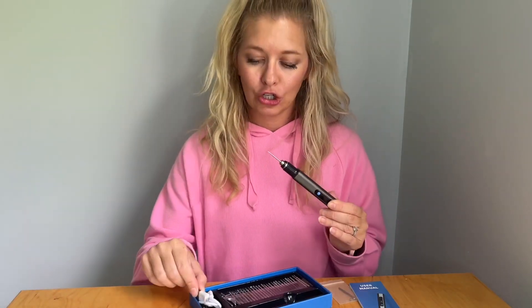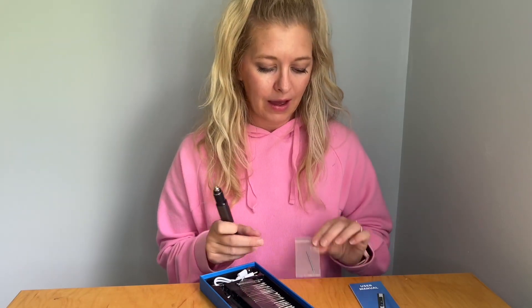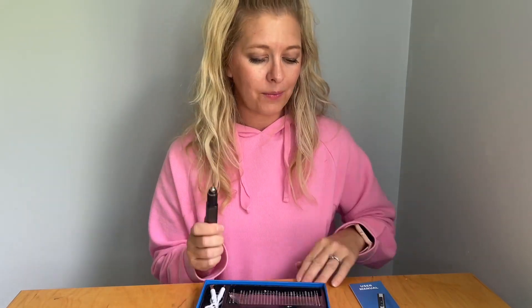It also comes with the charger. I'm going to show you how to change out this tool here as well. It comes with extra little knobs here as well, just in case you lose one, along with the ever important user manual.